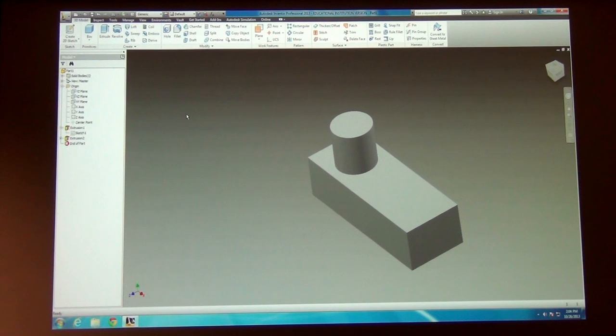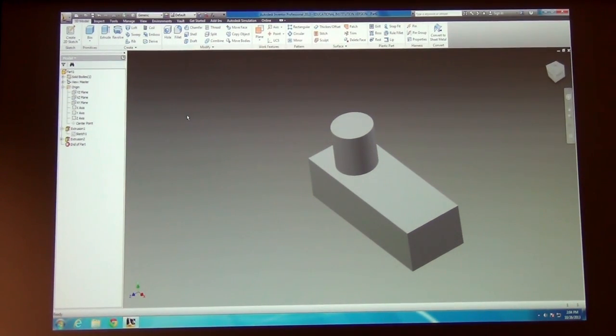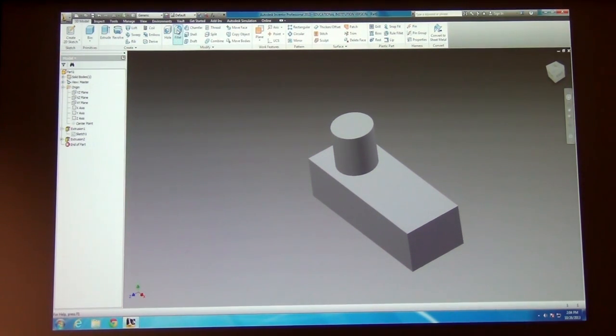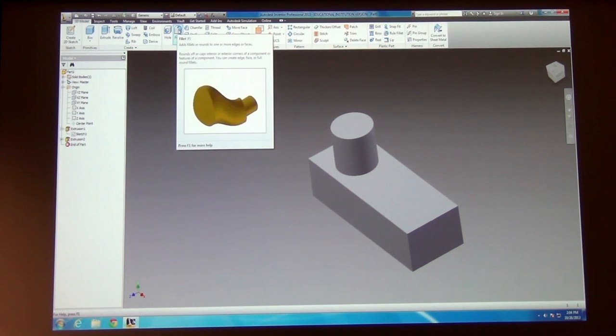In addition to extruding shapes, notice there are no cutting tools up top except for a hole. But if I tell it to cut instead of join, it automatically knows it needs to go down because that's where the part is, and when I hit OK it will create a hole in the part. Just that easily.